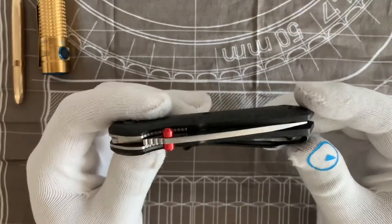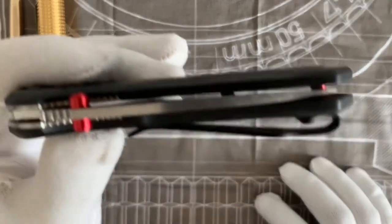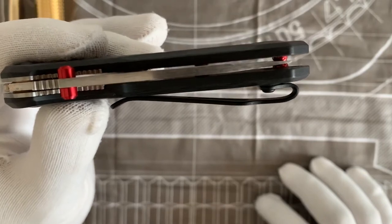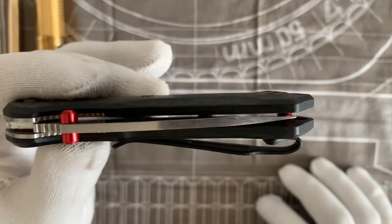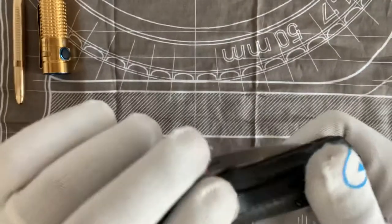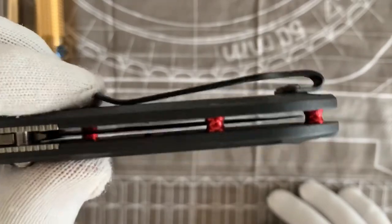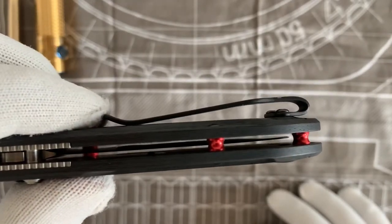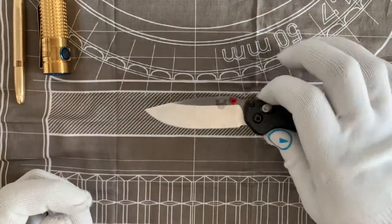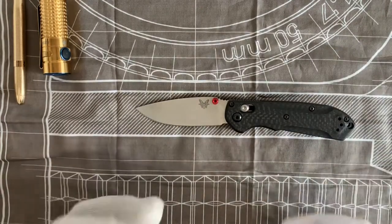Number three: it is centered out of the box. I have not done anything to tune this up — it is smack-dab in the middle. There is no argument you can make that it is not centered. A lot of people think 'Benchmade' and 'centered' don't go together. We're seeing it in the flesh right here.